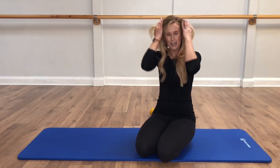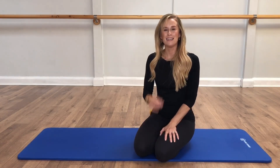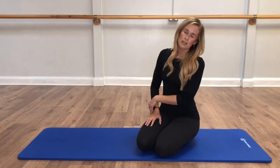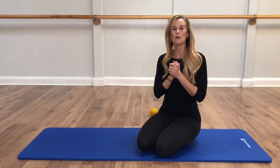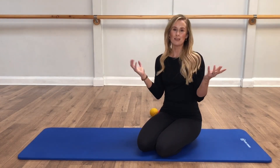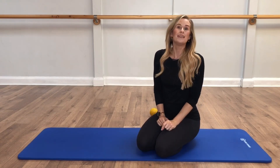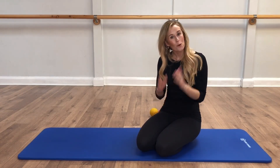Well done, guys — we made it! We did a hardcore lower ab series today. If you did like it, as I said at the beginning of the video, do please give it a thumbs up and do consider subscribing to the channel so that you don't miss any further workouts. And tap that little notification bell — that would be amazing. I will see you all in the next video.